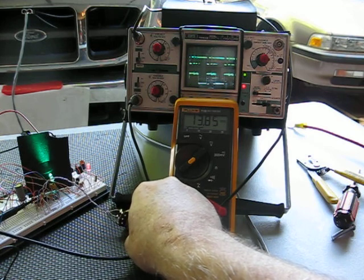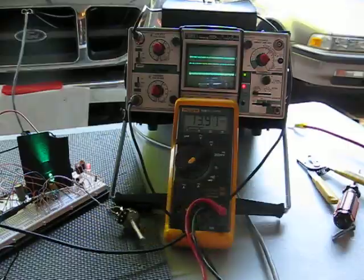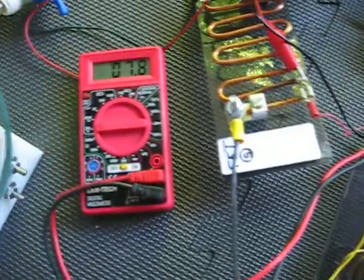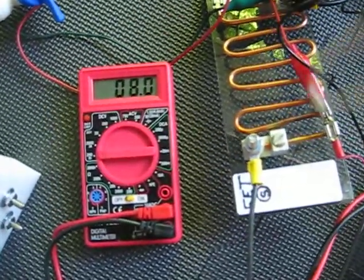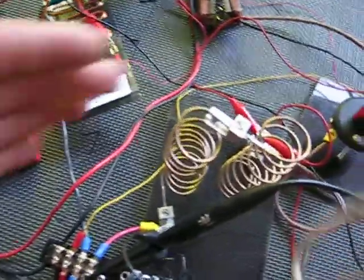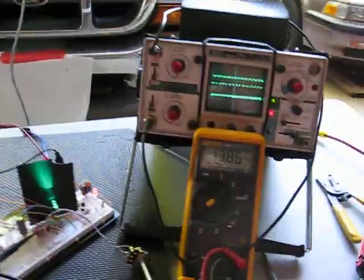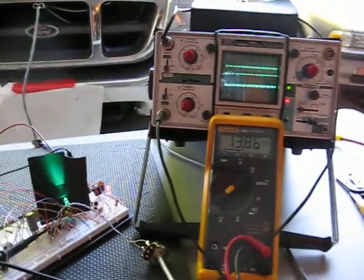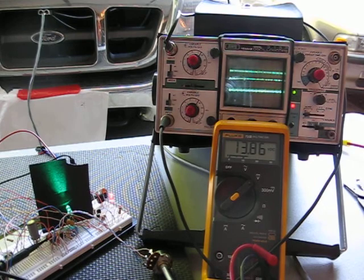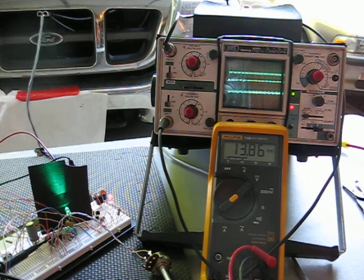Here's about 50% PWM. I'm going all the way on to show you there's current in the output circuit. Currently I have 8 amps of current flowing in the output circuit, and this load is getting very warm. There you are — a PWM with voltage detection for your HHO needs.